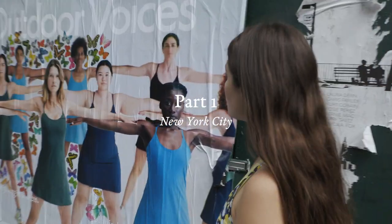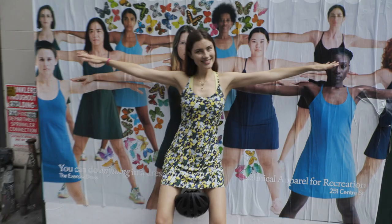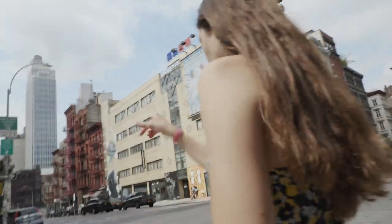Oh my gosh, someone graffitied this one with beautiful butterflies. I love butterflies.